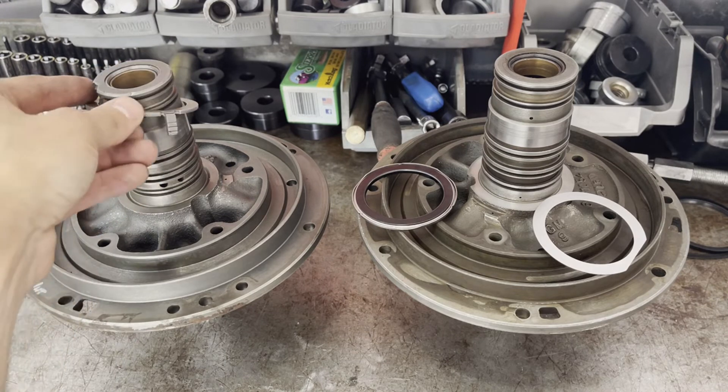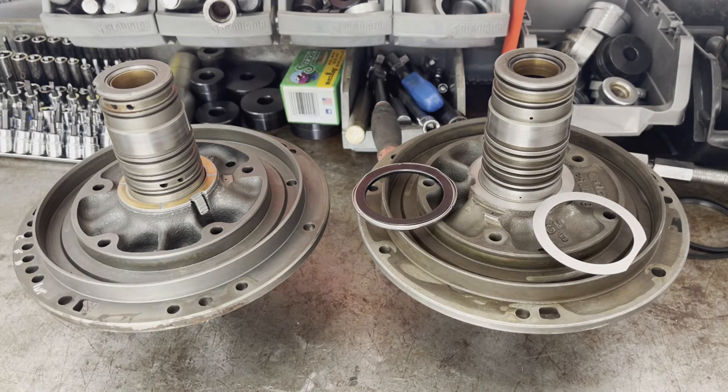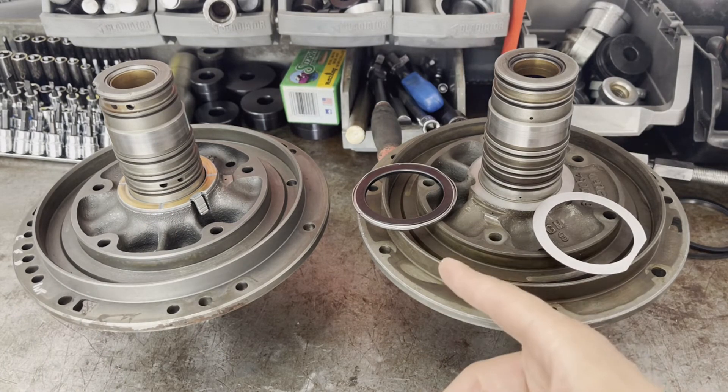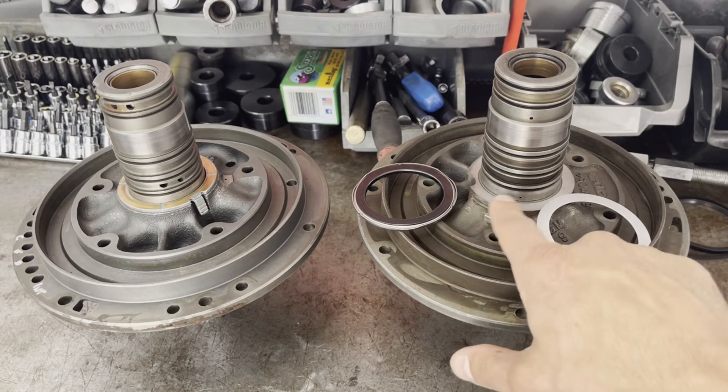What you'll need to do is measure the thickness of this thrust washer — the one that came in your unit — then measure the thickness of the bearing, and subtract the two. The bearing is almost always going to be thicker, so whatever that difference is, you're going to have to have that amount machined off right here on the bearing surface.